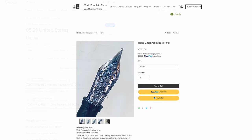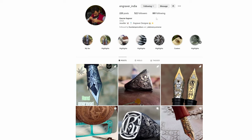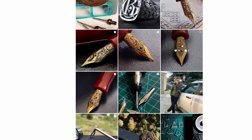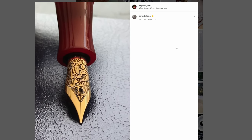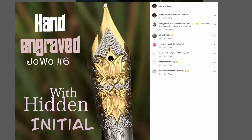If you've seen these nibs for sale here or from Magna Carta or from Lotus Pens, you might be surprised to discover that all of these nibs are engraved by one man — Gaurav Kapoor, who goes by Engraver India on Instagram. He's a jeweler and engraving artist from Umballa City, about 200 kilometers north of New Delhi, near the foothills of the Himalayas. Even if you don't buy one of his nibs, I'd really recommend checking out his Instagram feed. His engraved nibs are amazing.